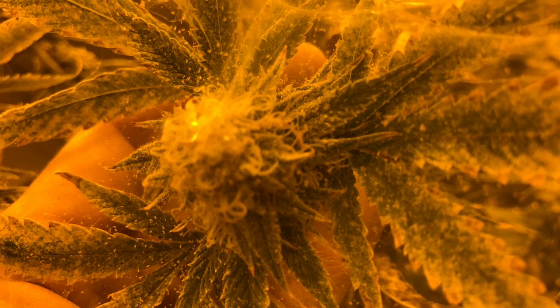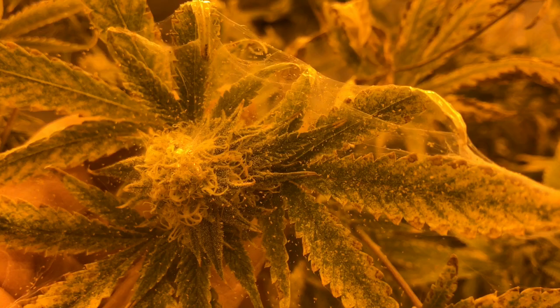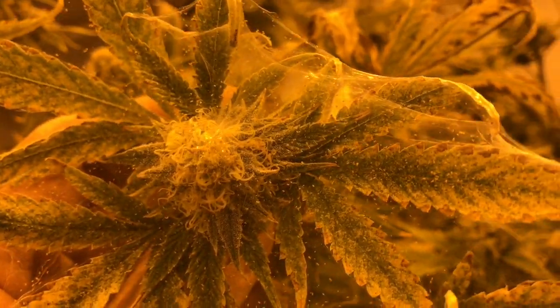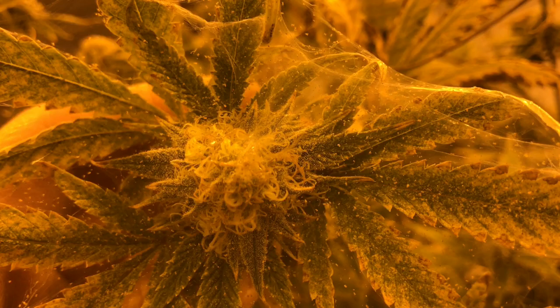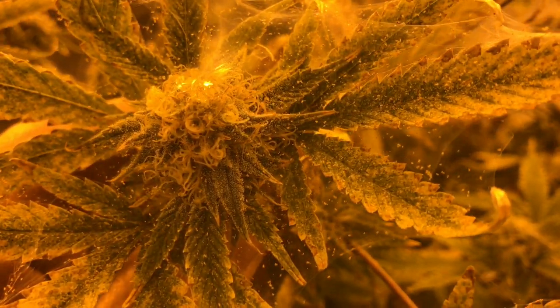You got spider mites on your kush. I'm going to help you get rid of that shit. If you got spider mites, don't panic. I'm going to show you guys how to get rid of them once and for all. Don't spend hundreds of dollars on solutions and other stuff. There's a simple remedy that the grow stores do not want you to know.